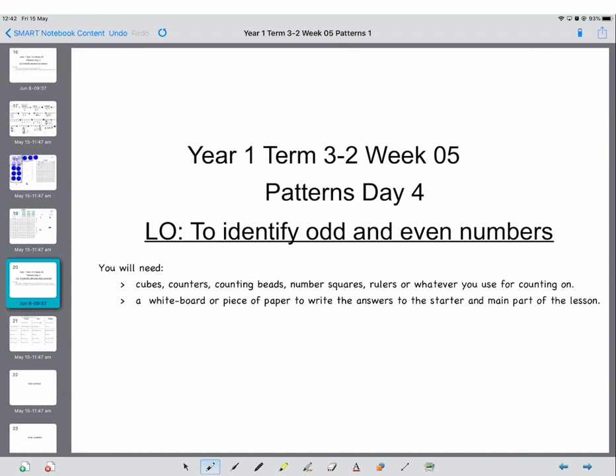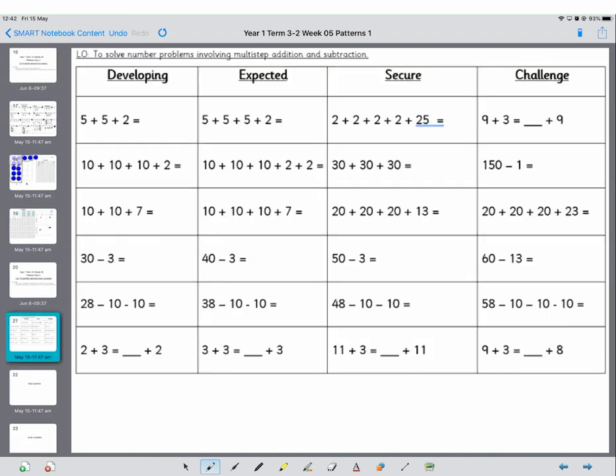Okay, so here's the starter. Grown-ups, pause the video for the starter, and when you're ready to resume I'll go through the answers.